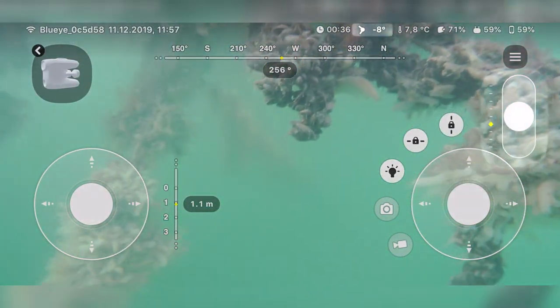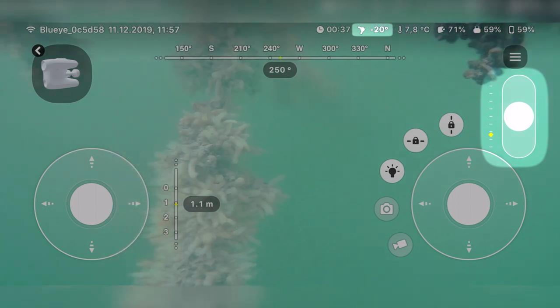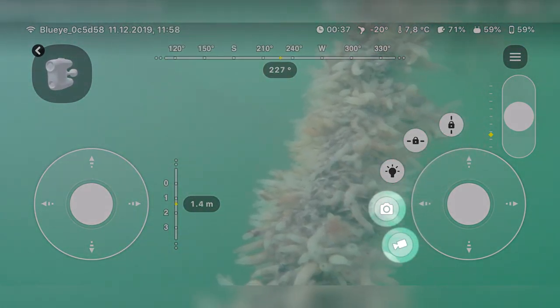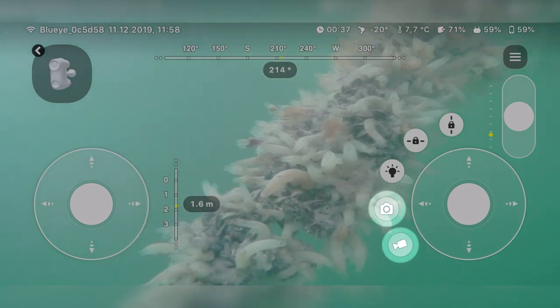With the Blue-Eye Pro, you can use the cross button to tilt the camera upwards or downwards. To capture media, press L1 or LB to choose between photo or video mode, and the X button to take a photo or start a video.